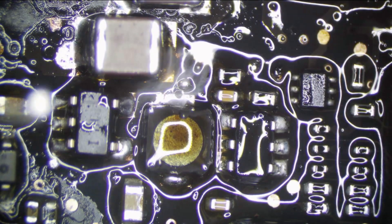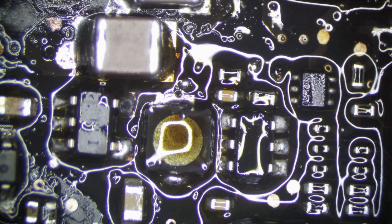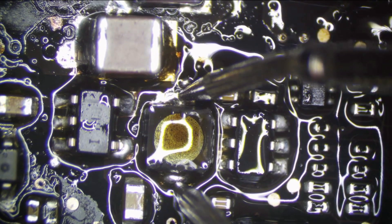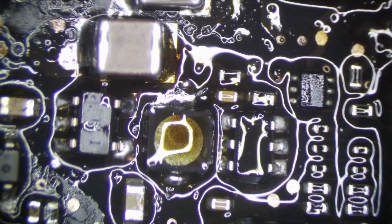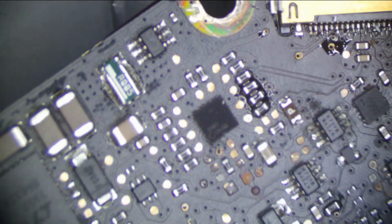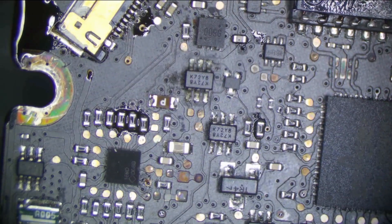That should be soldered — we'll check it. It's best to check something rather than get trolled by it later. This area looks good; everything's here. Now, obviously this isn't going to work yet because our fuse is blown. Another thing I'm looking at is the backlight driver, and that looks okay — I'll let that stay. But this fuse has got to go.